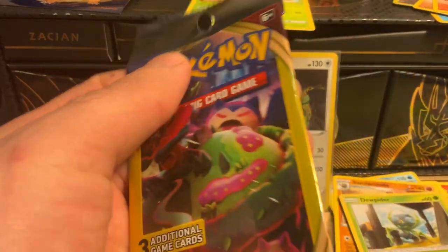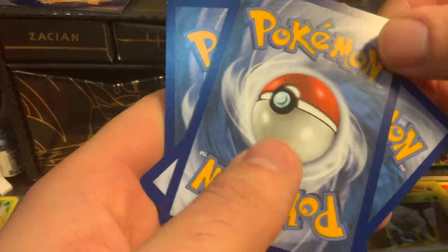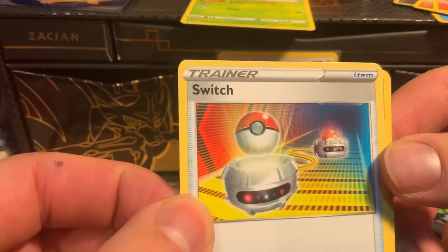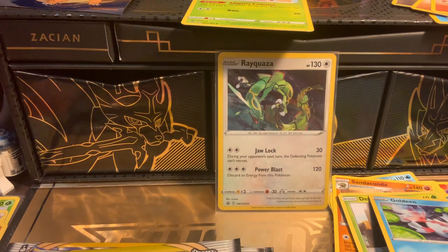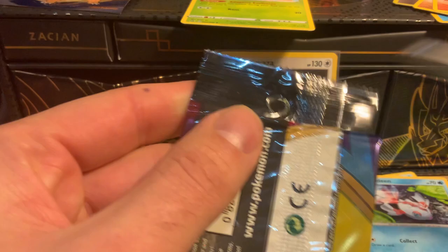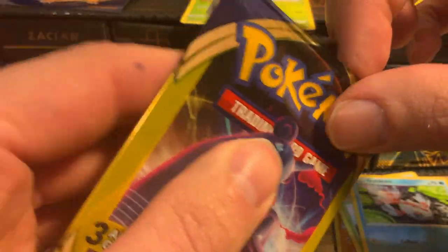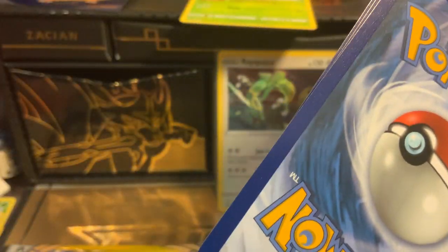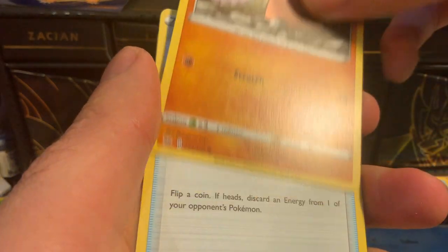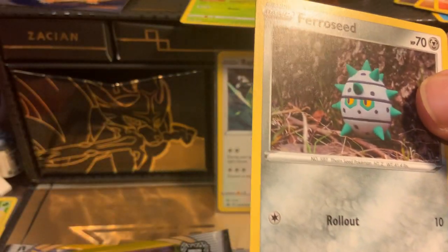The last two packs have been straight Bell cards — I got a couple of good trainer cards. We got a Goldeen — definitely cute. Got another Switch card, definitely for Bell. We got a Roserade — Bell gets the cute ones. We got a Diglett, a Crushing Hammer — flip a coin, if heads discard an energy from one of your opponent's Pokemon — I'll give that to Bell too. And a Ferroseed which is a common.